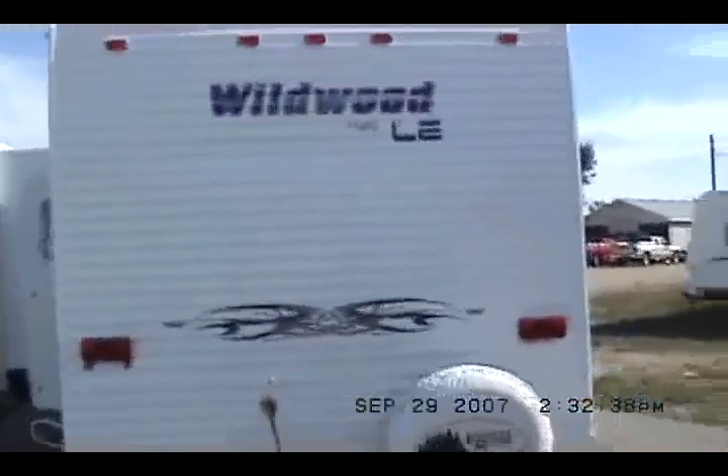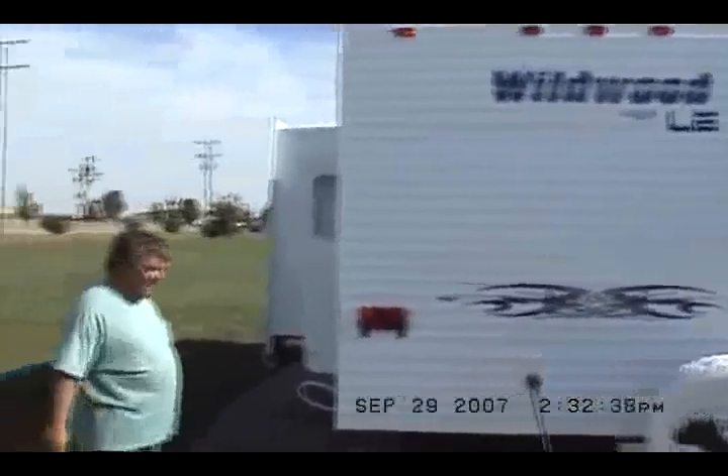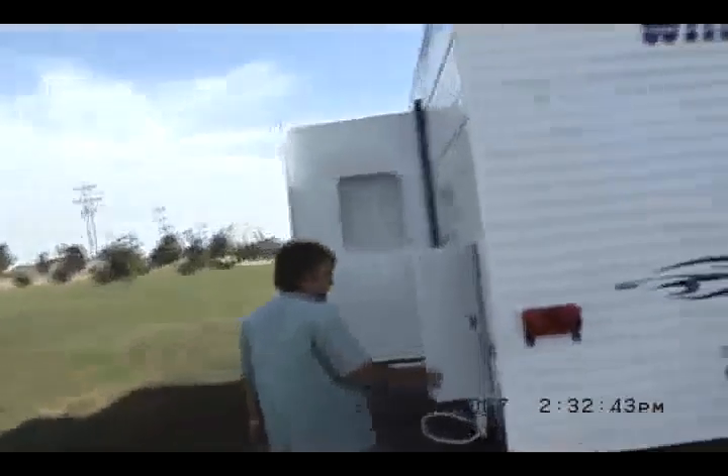Spare tire, carrier and cover. This is a 2008 model. It has the latest and greatest graphics on it. It is Wildwood's best selling model by far — the average time on the lot is less than a week.